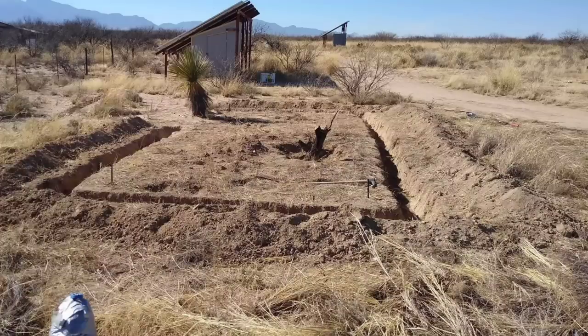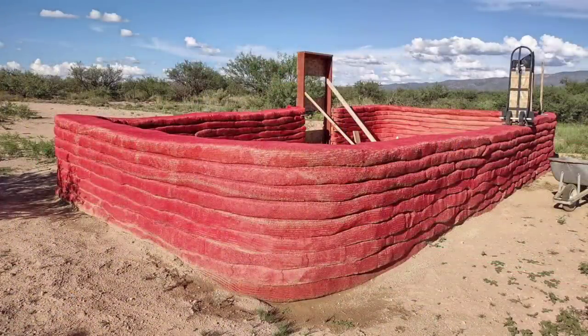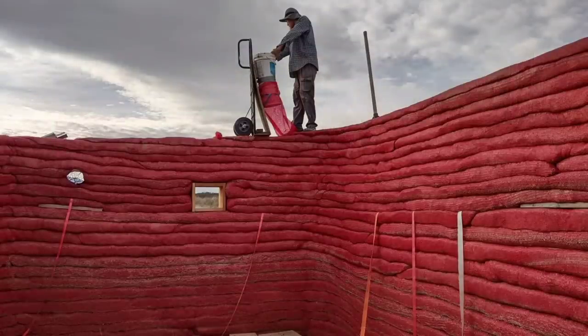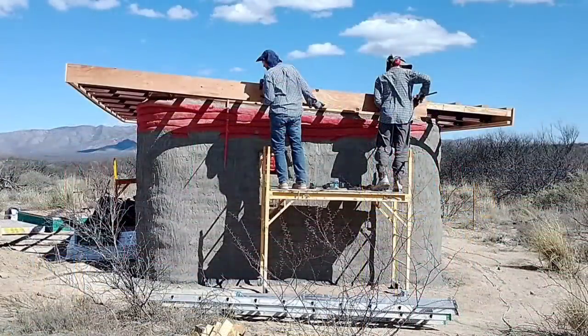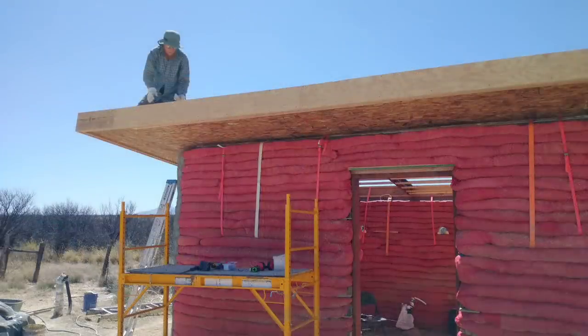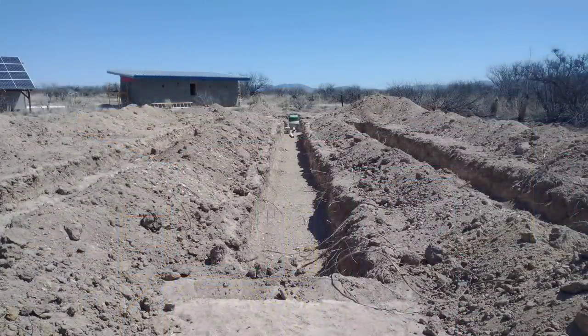Thanks for joining us. We are Red and April off-grid. For the last year, our son has been working on building his own home. Now that we are done with our house, we are helping him finish his hyper adobe tiny house. In today's video, we'll be showing you the rest of the roof install and a quick look at his new septic.